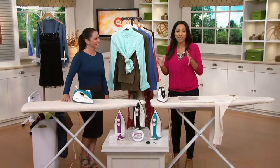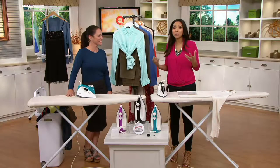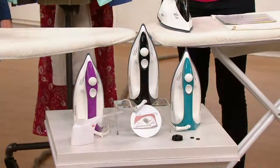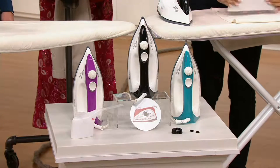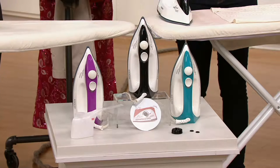We have sold well over 115,000 of these irons here at QVC because it makes the job so easy — it's almost like having a laundromat in your home. So we actually brought this to you at a while-supplies-last price of $49.98. If you have been pricing the Eurosteam, you've kept your eye on them, you know that is a crazy good value.